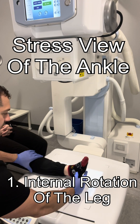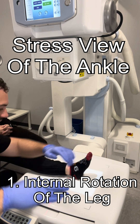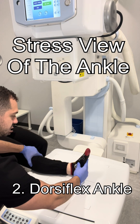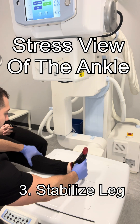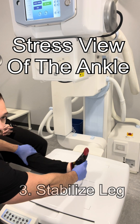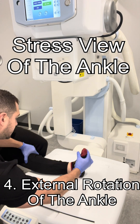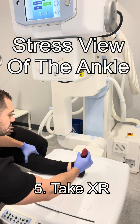So the first thing we have to do is slightly internally rotate that leg so the tibia and fibula are in about the same plane as the board. The next step is to go ahead and dorsiflex that foot and ankle, bring it up towards their face. From this position, we have to make sure we stabilize that leg just a little bit up top, usually a couple inches below the knee. The last and final step is to externally rotate the patient's foot. From this position, we'll go ahead and shoot our x-ray and take a look at what we got.